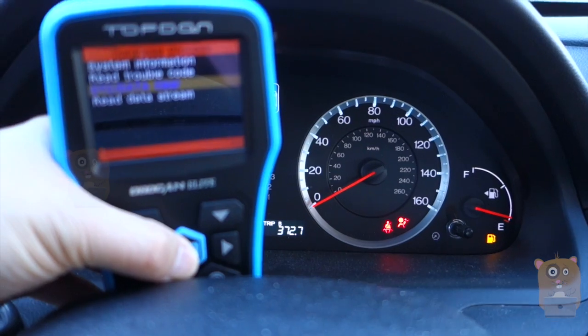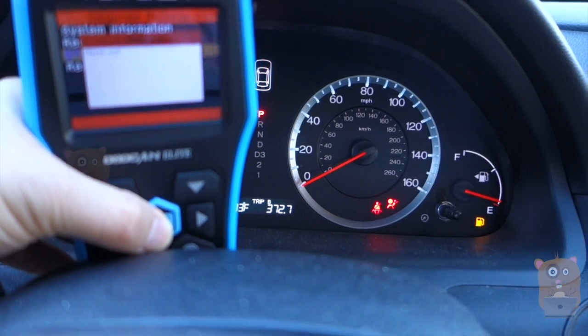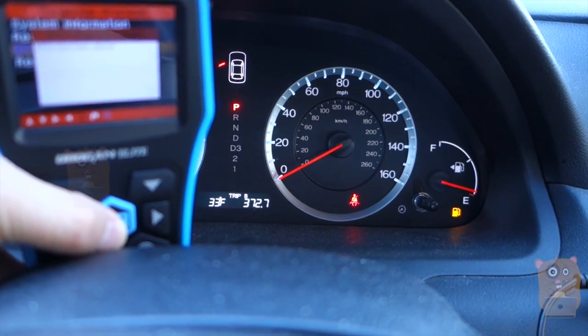I fixed the issue. Now I'm going back to my reader here. I'm going to hit yes and clear it. This time, the light will go off and it'll stay off.